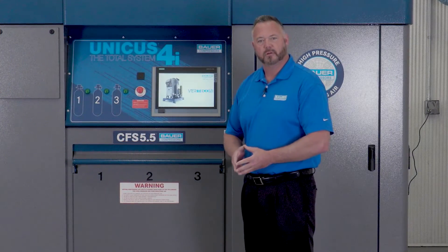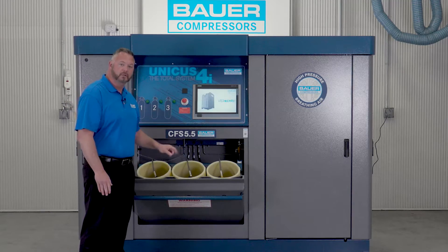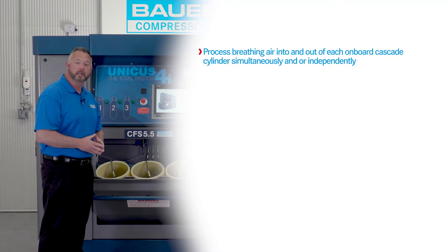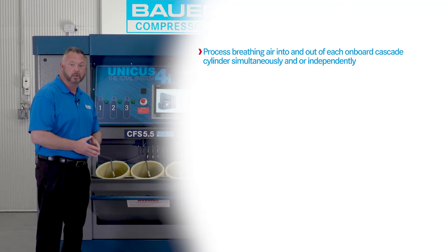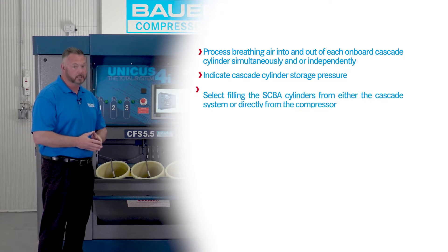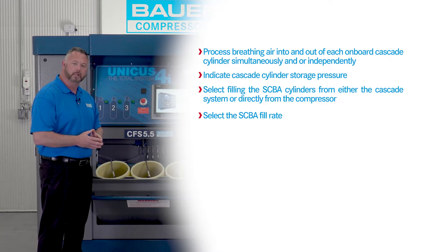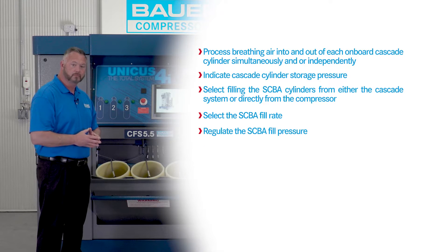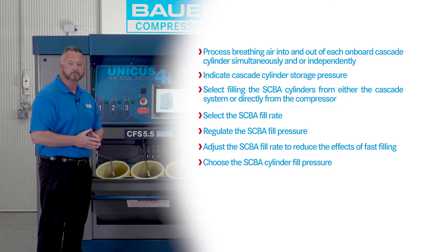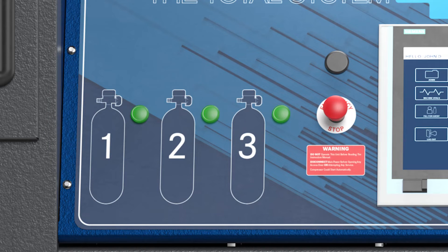Let's look at the three position SCBA fill station below. After inserting the SCBA cylinders and closing the fill station door, the customer through the HMI touchscreen has the ability to process breathing air into and out of each onboard cascade cylinder simultaneously and or independently, indicate cascade cylinder storage pressure, select filling the SCBA cylinders from either the cascade system or directly from the compressor, select the SCBA fill rate, regulate the SCBA fill pressure, adjust the SCBA fill rate to reduce the effects of fast filling, and choose the SCBA cylinder fill pressure.